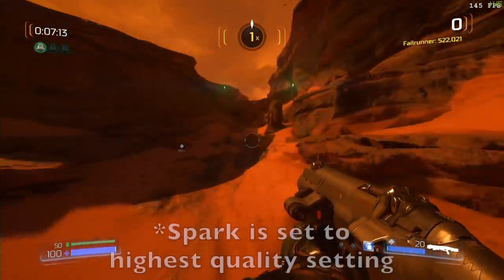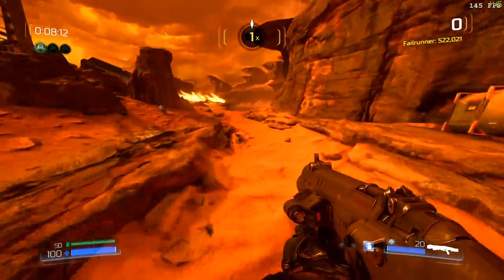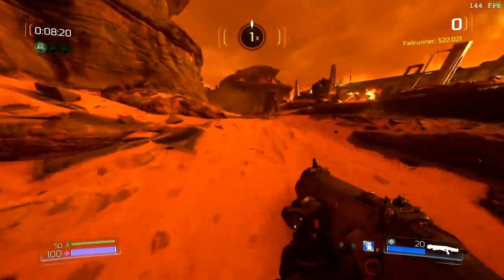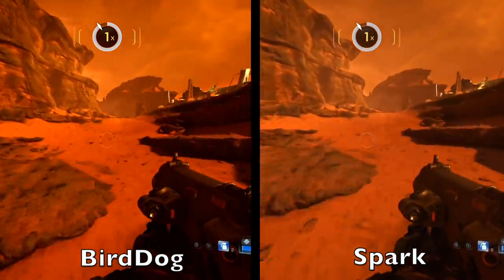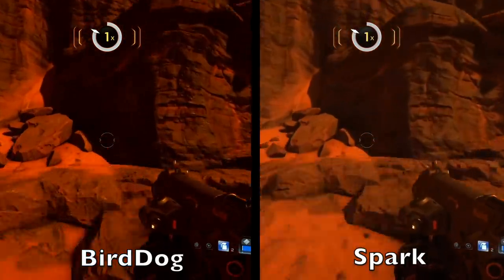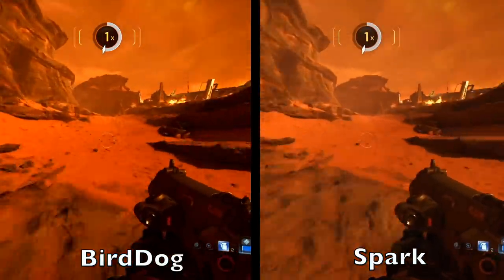We're going to look at a game called Doom because this is something I covered in my Spark review. As you can see with the Spark footage rolling, we did see a lot of noticeable compression artifacts at 1080p 60 frames per second. But if we cut over now to the BirdDog, you can see the image is a lot cleaner — there's less compression artifacts going on, and it might work better if you're doing eSports or other game capturing. Here's a side-by-side: the BirdDog is on the left and the Spark is on the right. One of the reasons I bought the BirdDog is that I'm often capturing things off my phone and I was noticing some weird compression issues — and in my initial testing, the BirdDog is doing a little better with that.